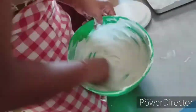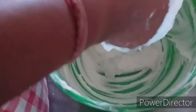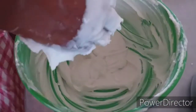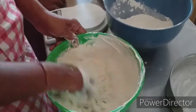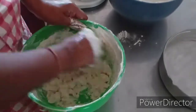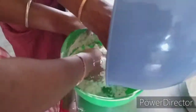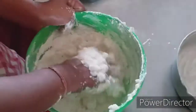Mix it in a little bit. Let's mix the cream at this stage. Mix it dry. Continue mixing until combined.